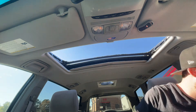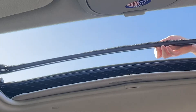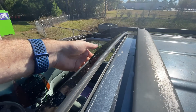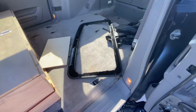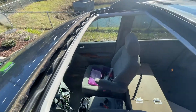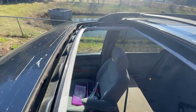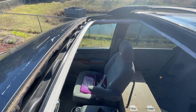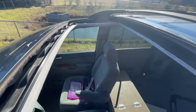Now I'm going to try to take this off — it just pops right off, just like that. Now I have this empty opening up here. I think I'm going to go back and vacuum one more time because there's still a lot of glass everywhere. I'm not sure how I'm going to get it all out, but we'll try.